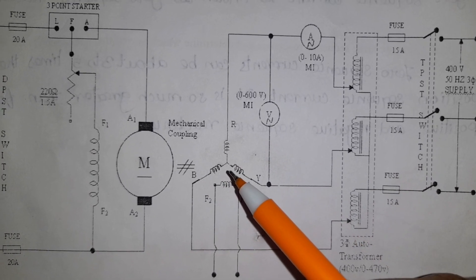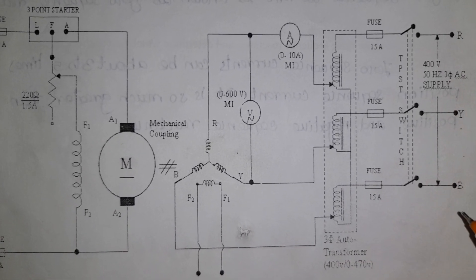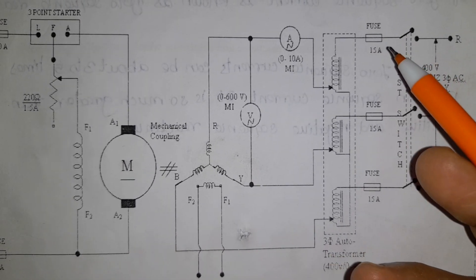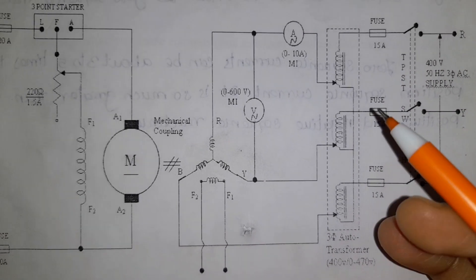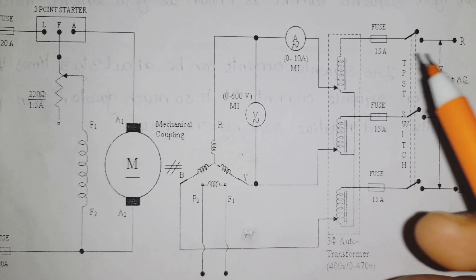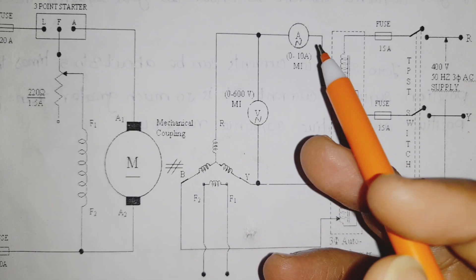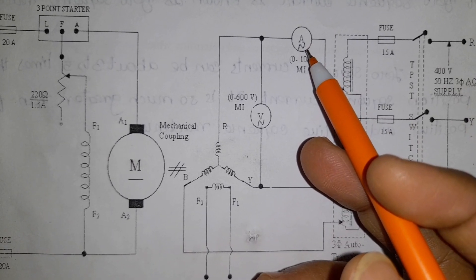Next, for the alternator, we use a 3-phase AC supply — RYB — connected through a TPST switch, which is triple pole single throw. We are using 15-amp fuses and then a 3-phase auto transformer rated at 400 volts. The auto transformer output feeds into the alternator. R-phase, Y-phase, and B-phase each have an ammeter connected in series.